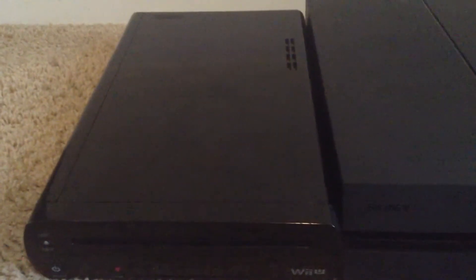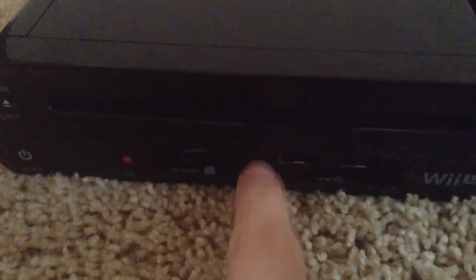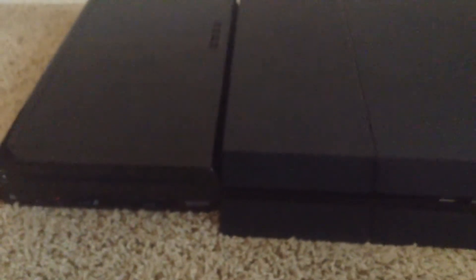Coming in at number 4, we have the Wii U's USB ports. One problem I had with the PS4 was the fact that it only had 2 USB ports, which for an 8th generation console, that's pretty measly and pathetic. Even though the PS4 Pro does have 3 USB ports now, the regular PS4 only has 2. The Wii U, on the other hand, has 4 and a microSD card slot — 2 in the front and 2 in the back. The Wii U does have a lot of things that use the USB ports, like the GameCube controller adapter, so having these extra USB ports is a pretty nice thing to have.